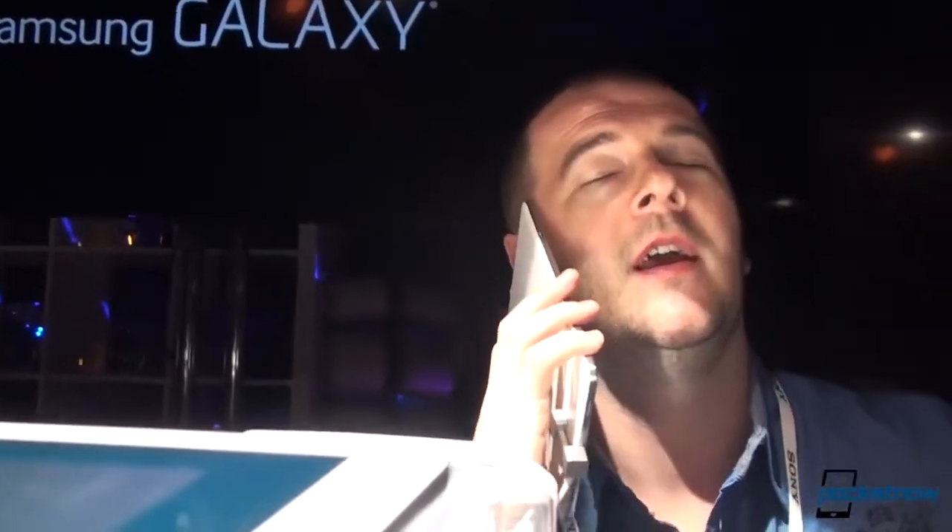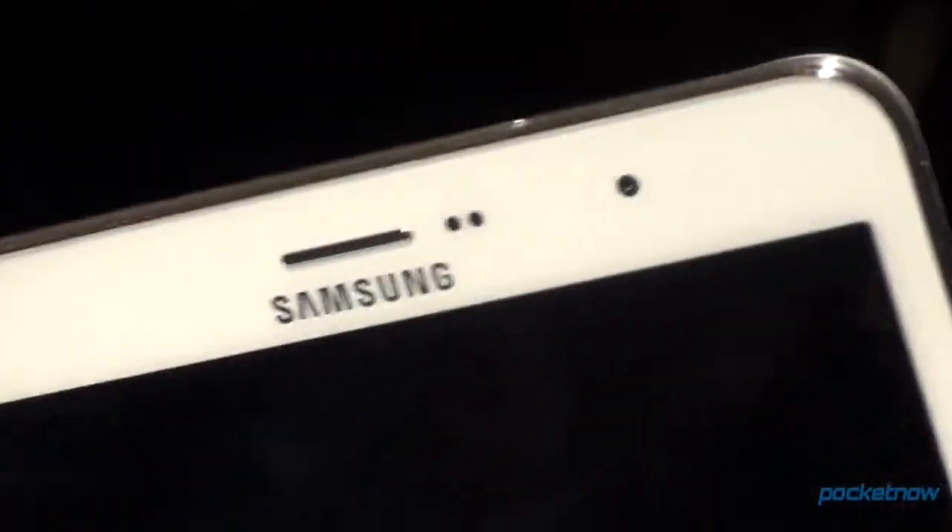Hey everyone, this is Anton from Pocketnow and we are here at CES with Samsung. This is the Samsung Galaxy Tab 8.4 with the earpiece, so let's take a look.